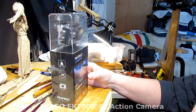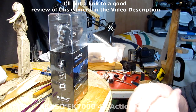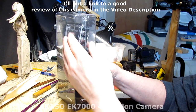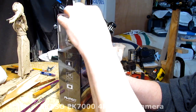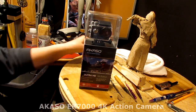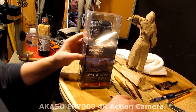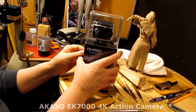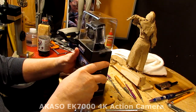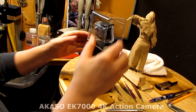I've seen YouTube reviews of the AK A50 Ultra HD 4K edition camera. It's not a GoPro by any means and it doesn't have stabilization, but I want something I can put on my head that will allow me to show me working on my clays from my head view.